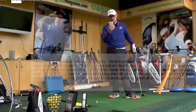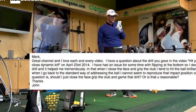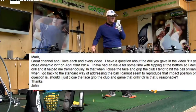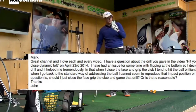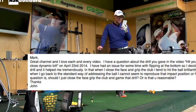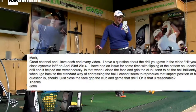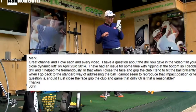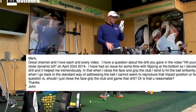So John says: great channel, love each and every video. Thank you. I have a question about the drill you gave in the video 'Hit Your Goal Finds Close Dynamic Loft' in April 2014. I have had an issue for some time of flipping the club at the bottom — so kind of adding dynamic loft, if you like. I tried to use the drill and it helped me tremendously in that when I close the face and grip, I tend to hit the ball brilliantly. However, when I go back to the standard way of addressing the ball, I cannot seem to reproduce the impact position or feel. My question: should I just close the face and grip the club and game that drill, or is that unreasonable?